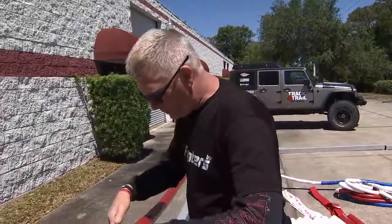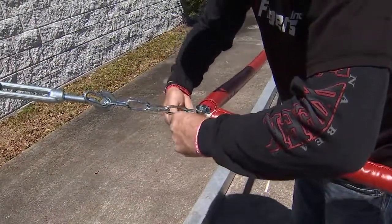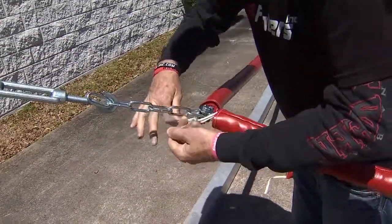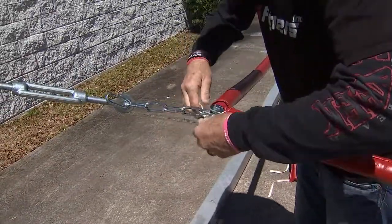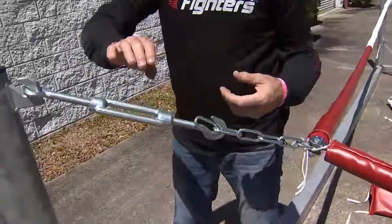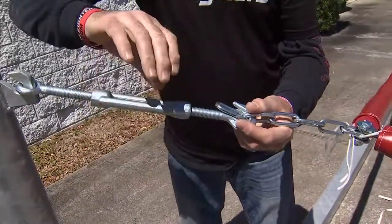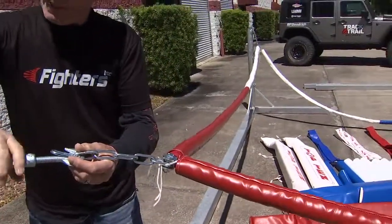Next, after you get the ropes together, we need to tie these together so it looks nice and neat. Now I'm going to demonstrate how to use a turnbuckle. This is so your ropes get nice and tight. If you turn it one way it'll tighten; the other way it'll loosen.